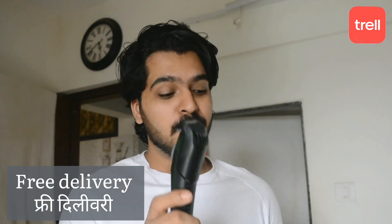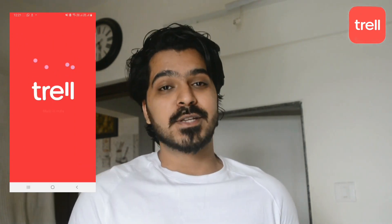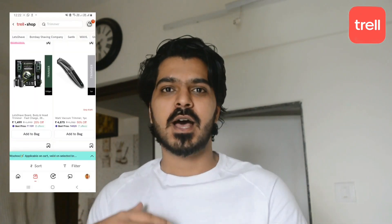Let's talk about the trimmer's MRP. I got it on offer for 1449 rupees from Trail App. Trail App is a platform where there are grooming and fashion related videos, and it is also made for shopping and grooming.